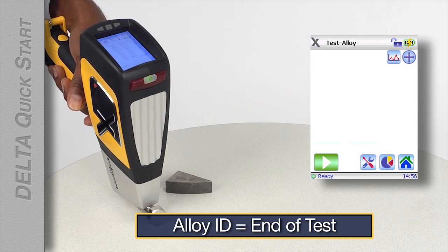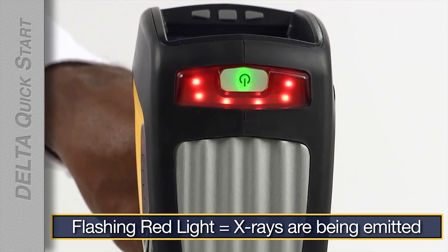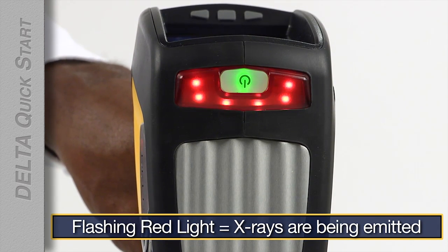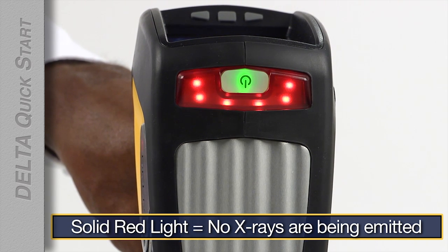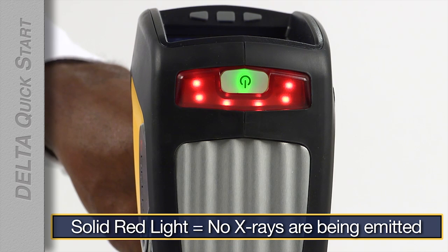Remember, when the X-ray indicator is flashing, X-rays are being emitted. When the X-ray indicator is solid red, the X-ray tube inside the analyzer is powered on but not emitting X-rays.